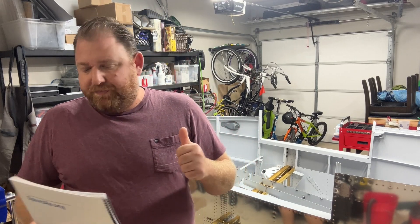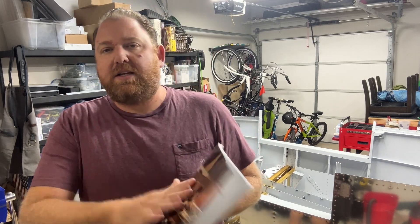Hey everybody, Ryan Gromfin with Pilot Rhino. I want to talk to you about another EAA Sport Air Workshop that I just recently got back from. These classes are fantastic. EAA — Experimental Aircraft Association — is a phenomenal organization. They run the AirVenture Oshkosh show every year, but really they are an incredible organization that supports general aviation, and more specifically really supports experimental home-built kit-type aircraft.